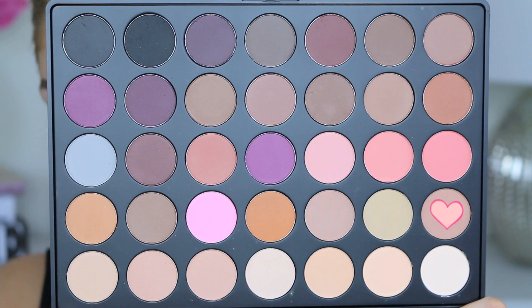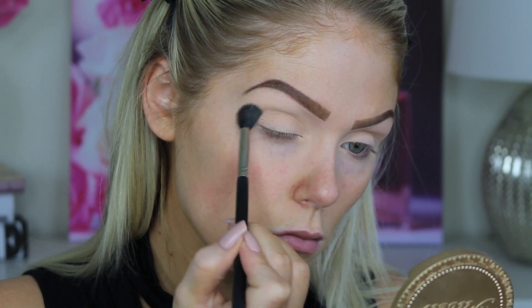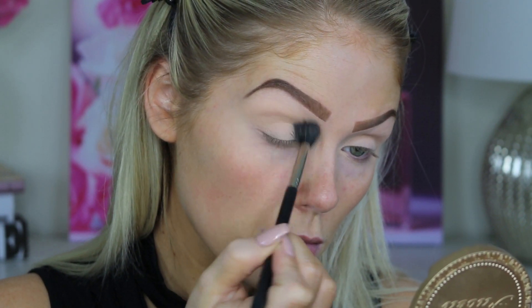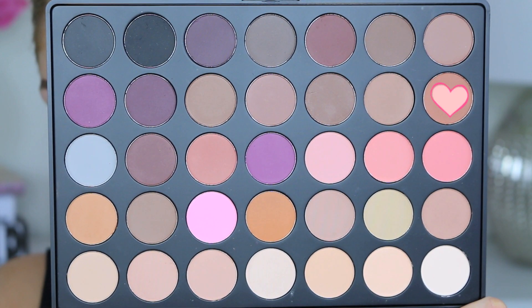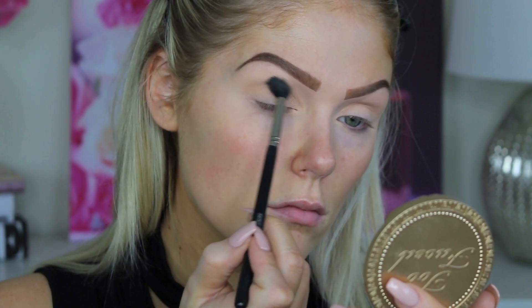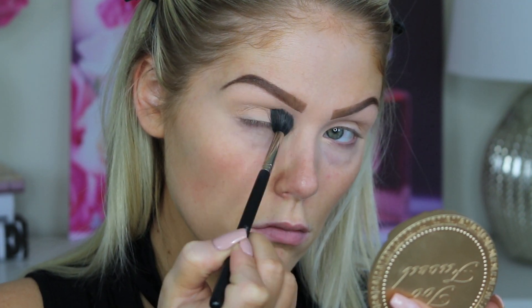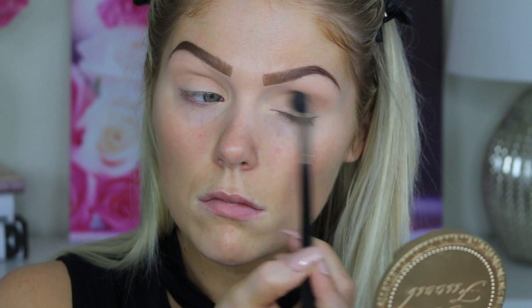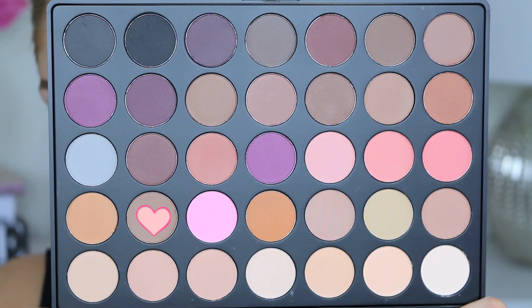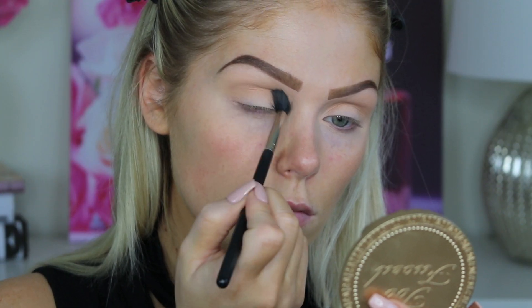Then hopping in with the Morphe 35N palette and this neutral transition shade, I'm just going to buff this into my crease using a Mojo Beauty blending brush using windshield wiper motions. Then I'm going to deepen that up a bit with this warm tone blending color. I don't want it to be too smoky, but I did want to have a decently deep crease. And I'm going to leave the rest of the eye kind of plain, but I'm using all matte colors. Then I am going to go in with a cool toned brown transition shade just to deepen it up a little bit more, keeping the eyes very neutral.